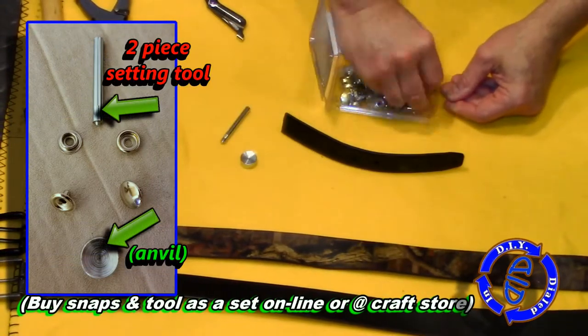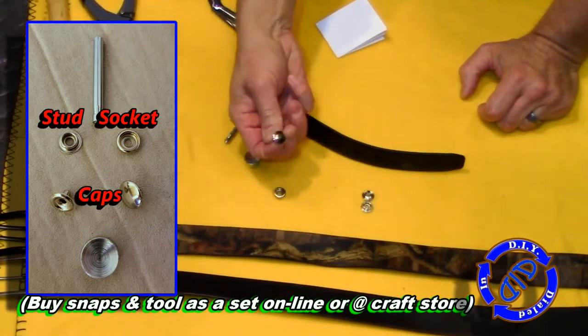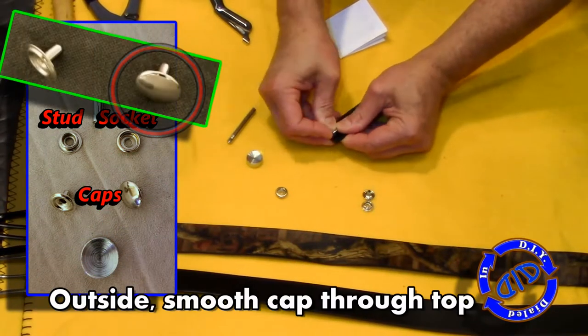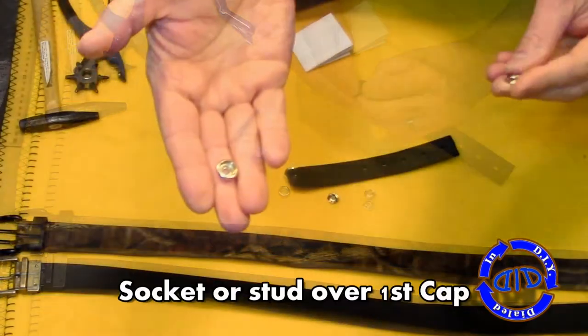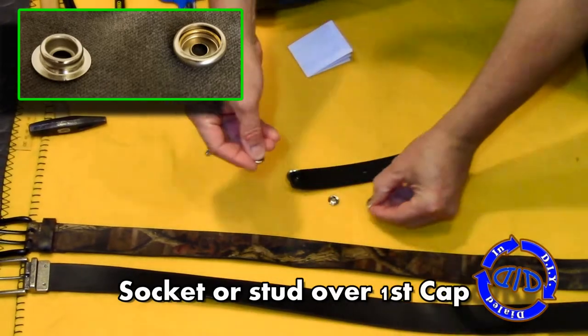When you get one of these kits, you get a lot of extra snaps and they don't cost very much, which adds an extra level of relief if you take that scrap piece of material and play with the snaps so that you get them set the right way. That way if you made a mistake getting them set up, you're not going to be too annoyed because it wasn't your best piece of material you were working with.